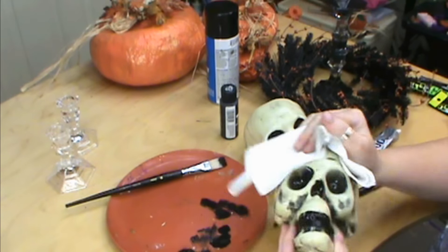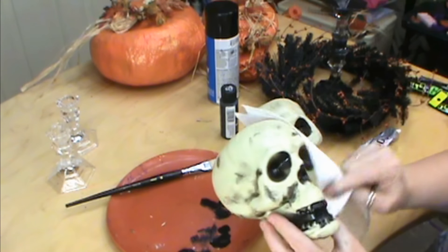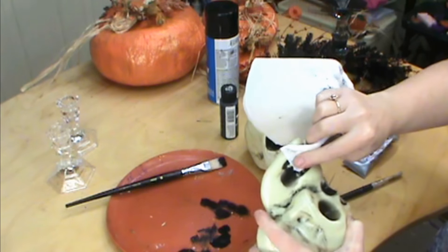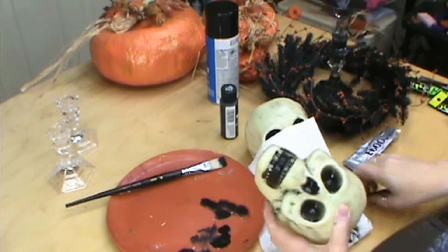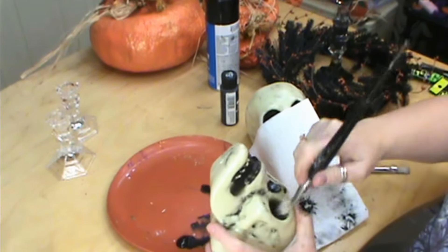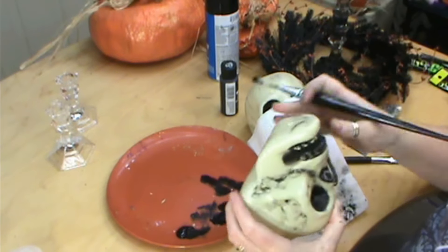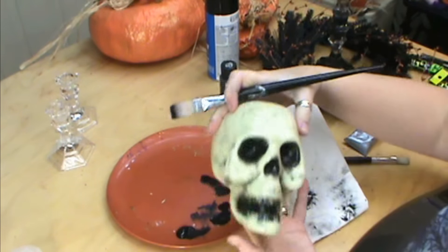Now we're just going to take our paper towel and rub some of this off. Some of it we want to leave — especially in those crevices, we want to leave that — but we're getting rid of that new plastic look. When it comes to the teeth, you want to leave the stuff in between, you don't want to take all of it off. I'll go ahead and darken up the eyes just a little bit more to get rid of that plastic look. Doesn't that look so much better? Anywhere where you feel it needs just dirtied up. Isn't that spookier already?